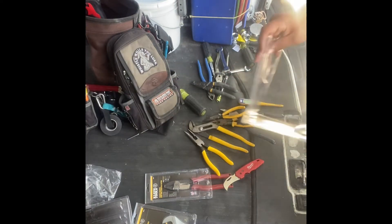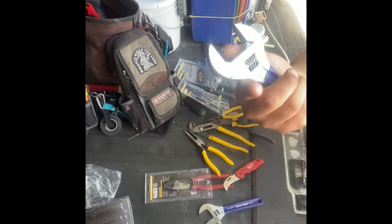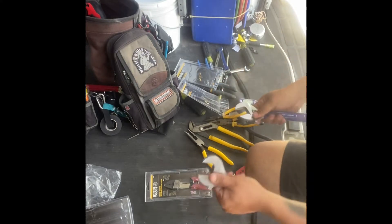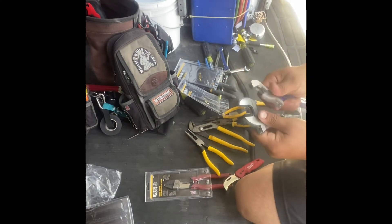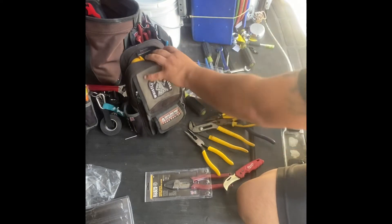Two crescent wrenches — the wide jaw one is absolutely amazing, I love this thing. I use these quite a lot so I'm going to put them in the side pockets where they're more easily accessible.